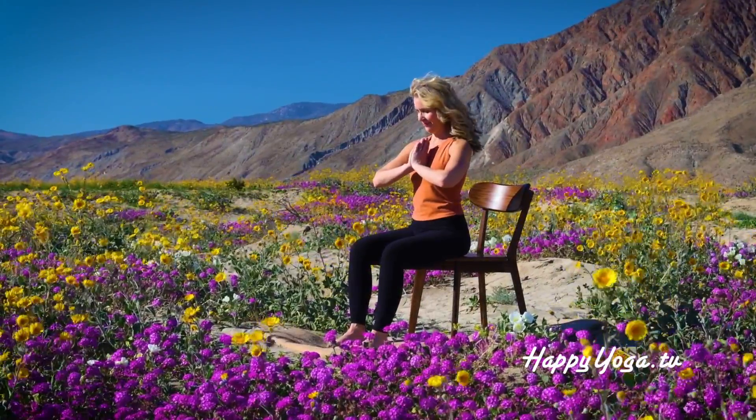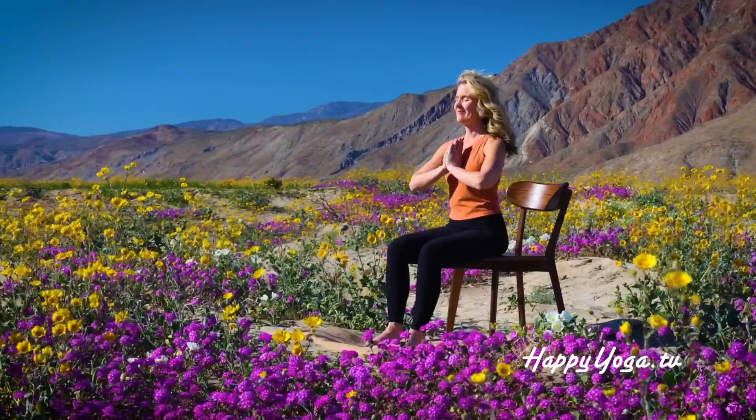Namaste. Let's begin our practice for today.